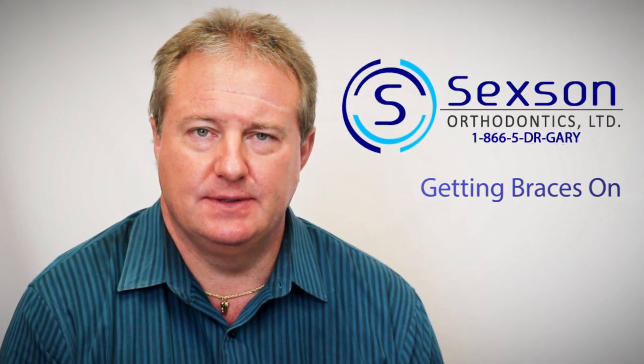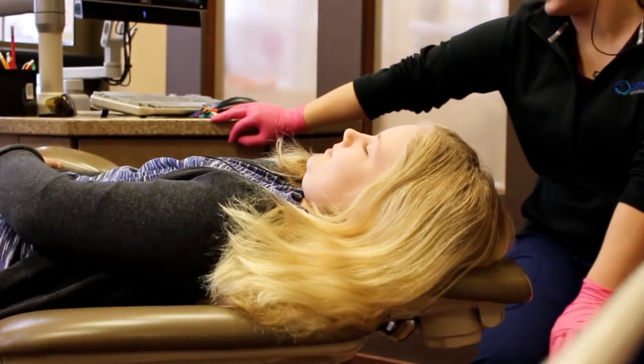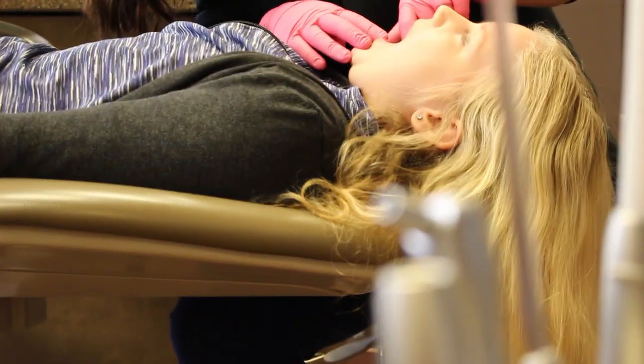The appointment to actually get the braces on is kind of a lengthy appointment, probably the longest appointment you'll ever have with us. The first thing my assistants will do is they'll polish the teeth, make sure they're really clean.